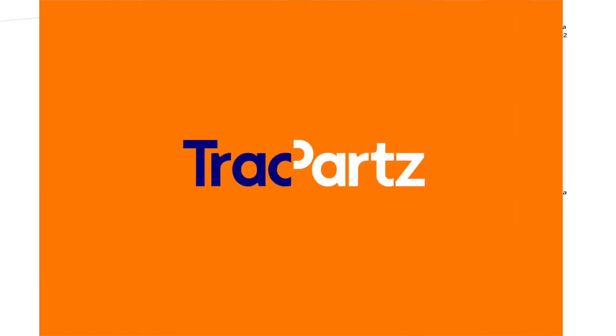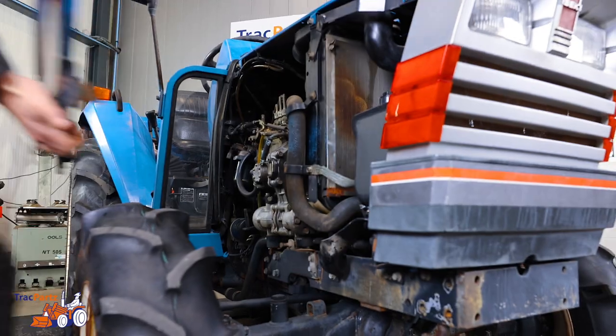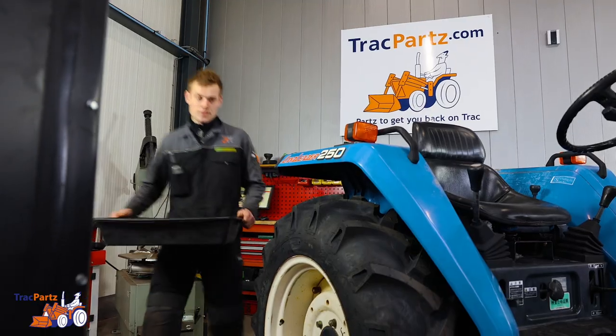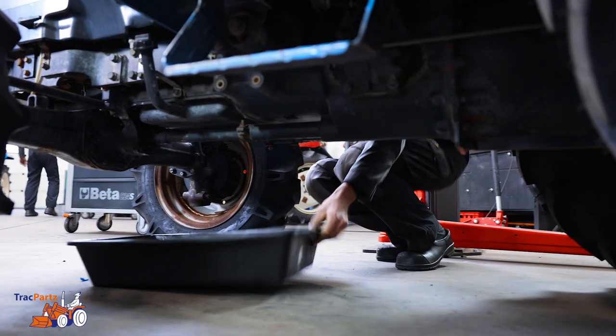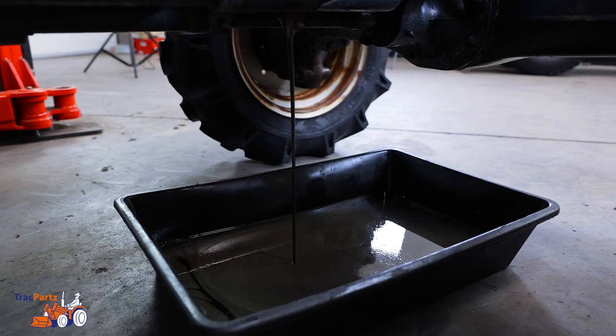Alright, let's get started. First off, remove the engine cover. Get your dip tray and place it beneath the oil pan. Unscrew the nut from the oil pan and drain the oil into the dip tray.